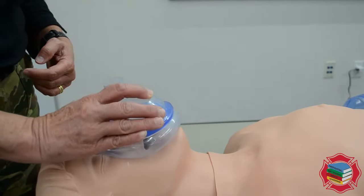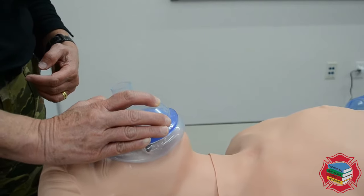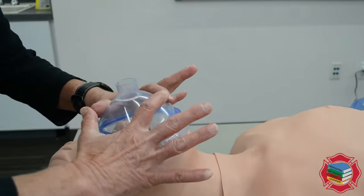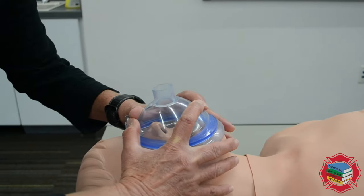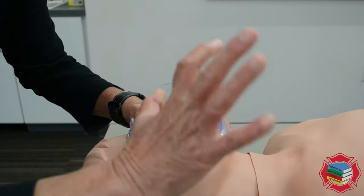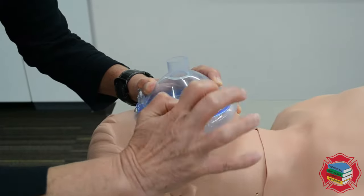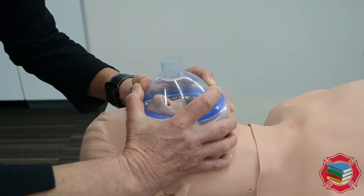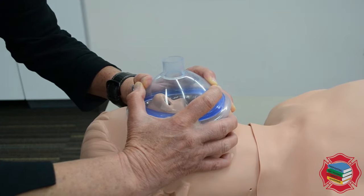Then march it down to the cleft of the chin. If you're gonna hold this mask on the patient with two hands, this would be called a bilateral CE clamp. Here are my C fingers, here are my E fingers, and that would be the same on the other side — a bilateral CE clamp.